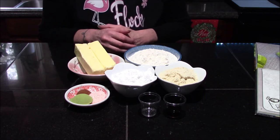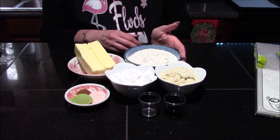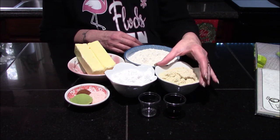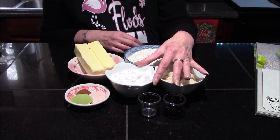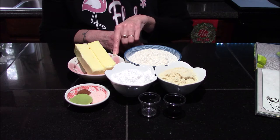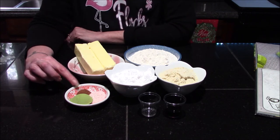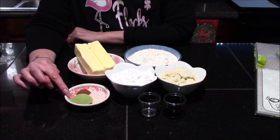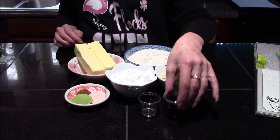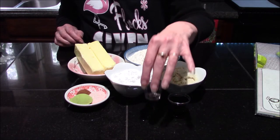These will be a perfect addition to anyone's Christmas cookie list. The ingredients we are going to need are one and a half cups of all-purpose flour, a half cup of almond flour, a half cup of confectionery sugar, one cup or two sticks of unsalted room-temperature butter, a fourth of a teaspoon of nutmeg, one teaspoon of salt, and one tablespoon of matcha powder.